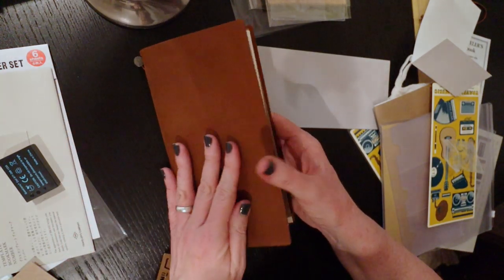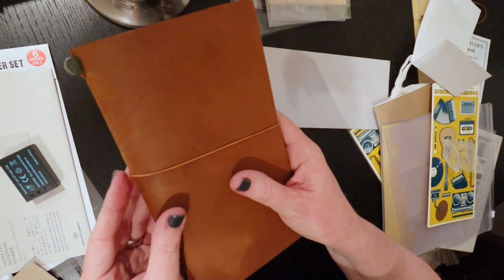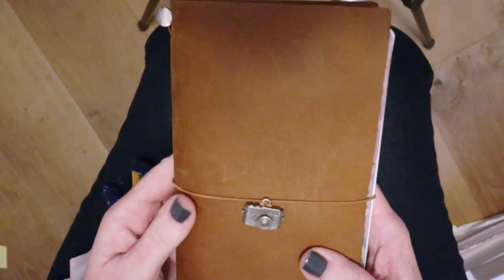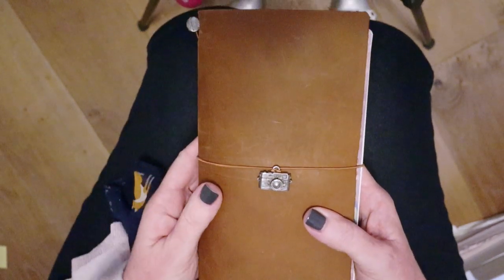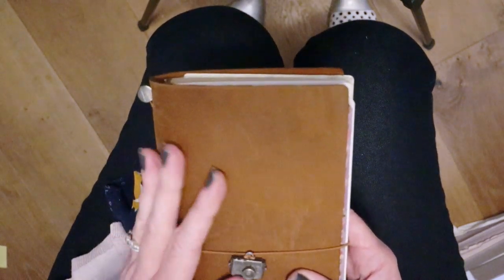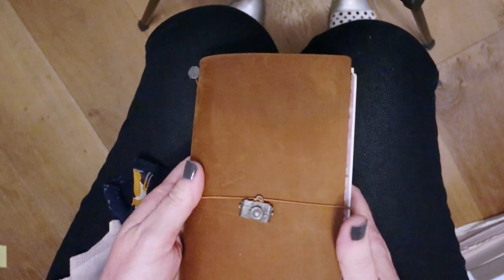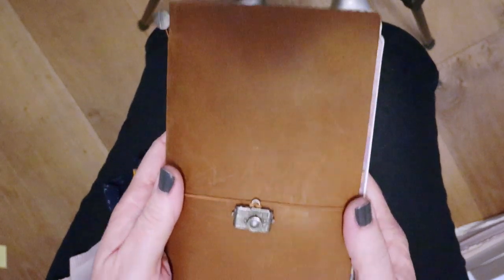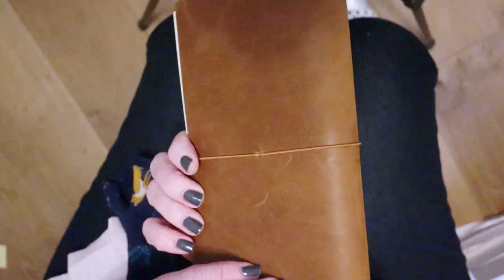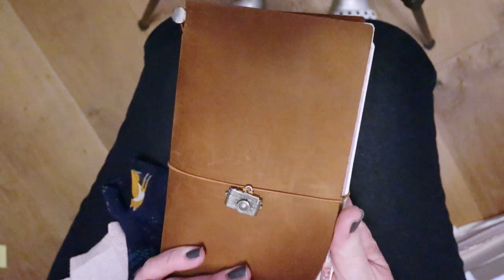So that is everything that I bought. I am going to put this together and I will come back later on and show you how it all goes in. Skipping forward now to show you the way I have put everything together. This is the camel notebook cover - I've been using it now in Tokyo for about 10 days or so and it is wearing beautifully. You can see the scratches and things here just from general use and I think it's going to wear like an old club lounge. I think it's just beautiful.